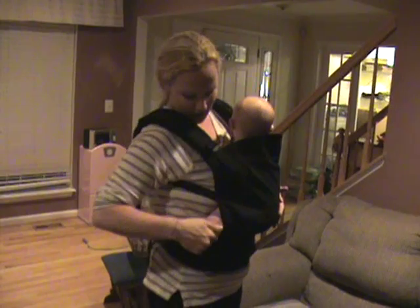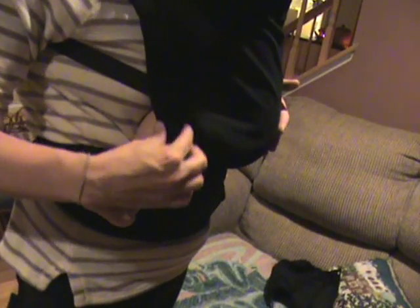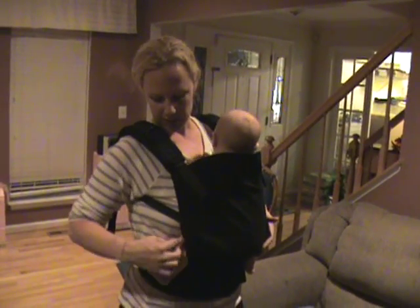Another great feature right here on the legs is the leg cut out. This is thick and padded — I don't know if you can see how squishy and soft this is. We get a lot of moms who say that their baby's legs rub on the edge of their soft structured carrier. This completely eliminates that, because it's really soft and plush.